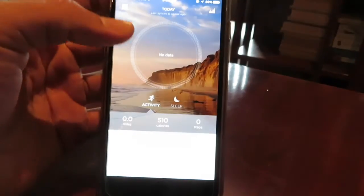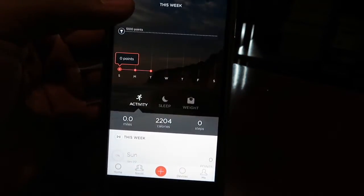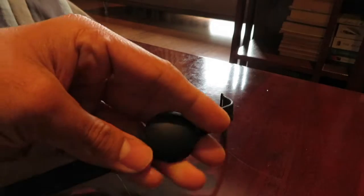My camera is bad for some reason, whatever. It also shows you your points over the long run, so this is my week. I haven't used it in a really long time but I wanted to get it out to show you guys, and that is the app itself.